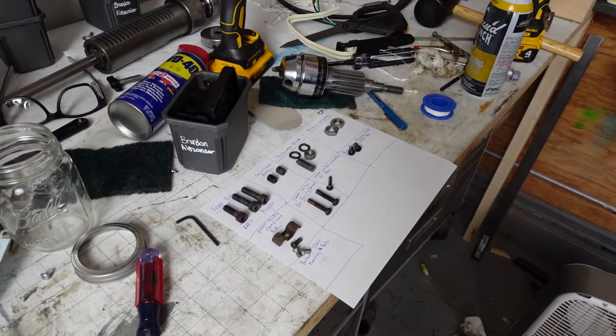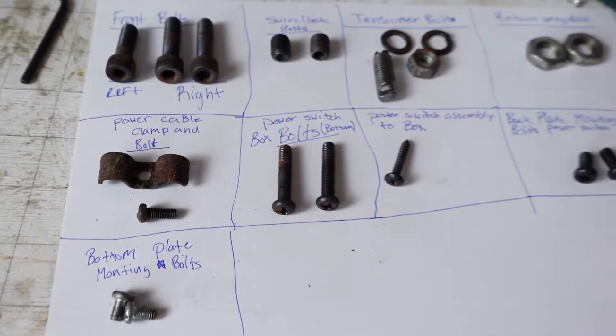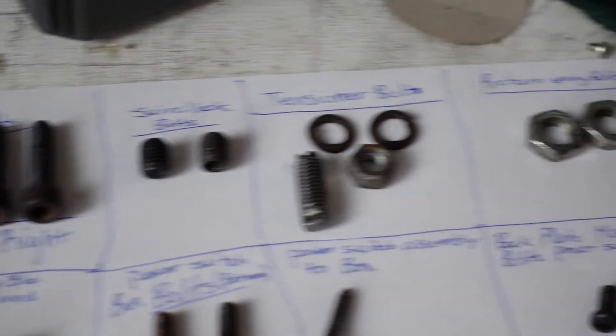With everything disassembled, I wanted to give all these bolts and parts an acid bath. But to make sure that I don't lose track of all the parts, I drew boxes on a piece of paper with labels and then took a picture just to be safe. And this is what they look like before the acid bath.